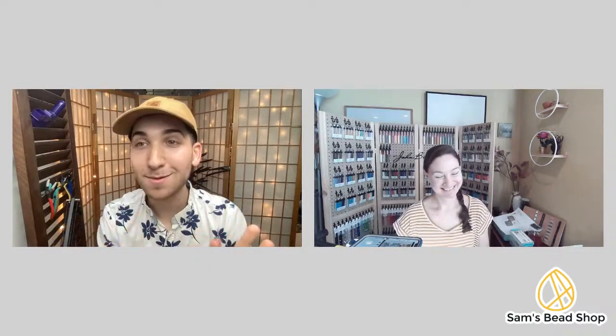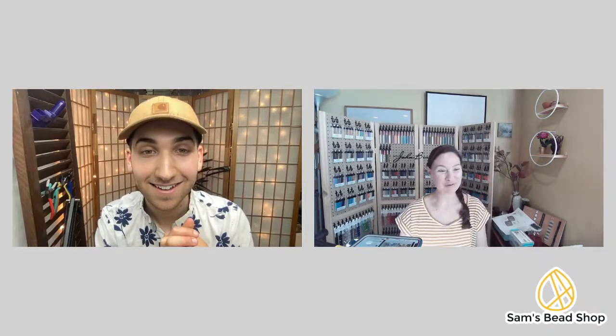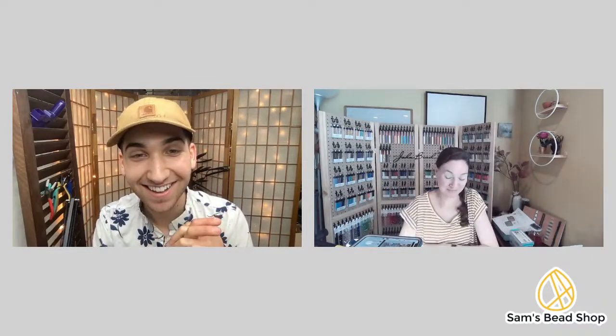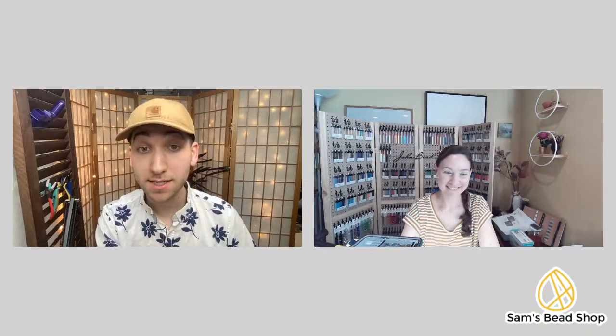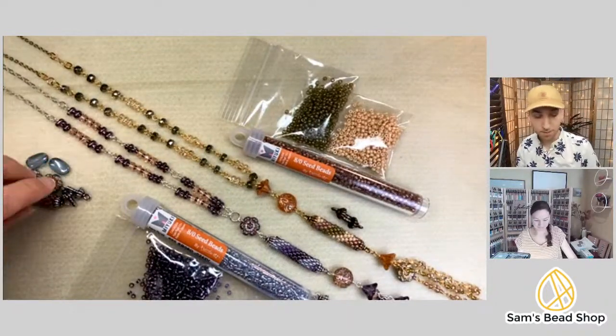Before we jump in — how are you doing today? The kids are feeling better so it's a little quieter, but they're home so they're fighting. Ignore any screams in the background, everything is okay — it's just real life. Thank you for joining us for class today. If you have one of the lantern kits, today's the day we jump into those. We released two kits.